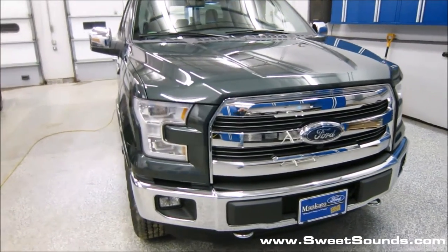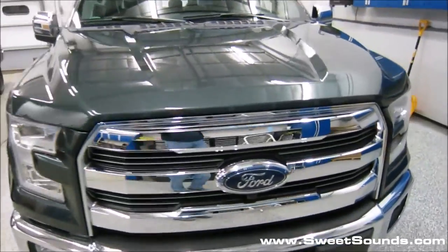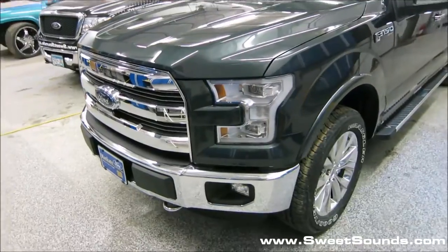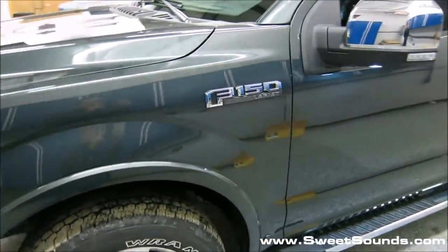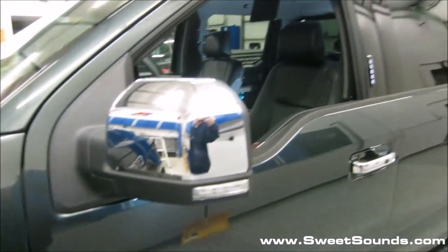Hey, it's Jeff from Sweet Sounds. We just got done working on this beautiful brand new 2015 Ford F-150. This is, of course, the brand new restyled edition vehicle — the F-150 Lariat edition, which includes just about every option you can imagine from the factory.